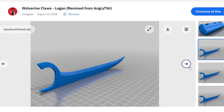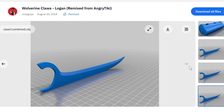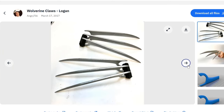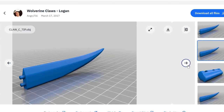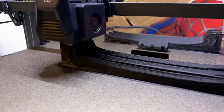I got this file from Thingiverse from user Ninja Grips. His is actually a remixed version of the original file created by Angry Tiki. The difference is that Ninja Grips did it as a whole piece — the claws — and Angry Tiki did them in separate pieces so they could fit in smaller printers.